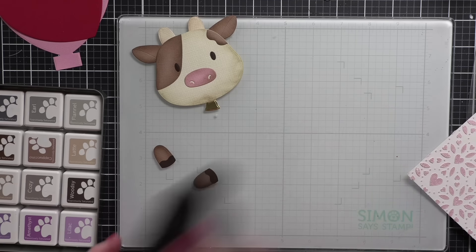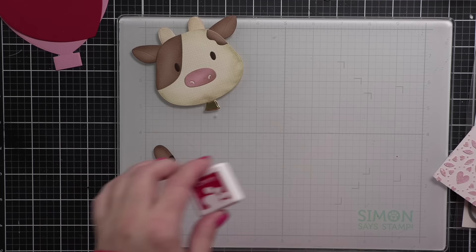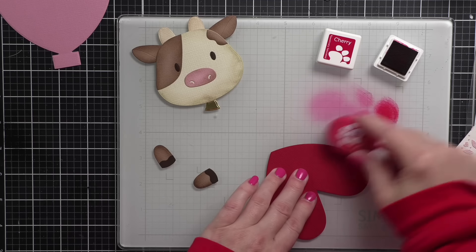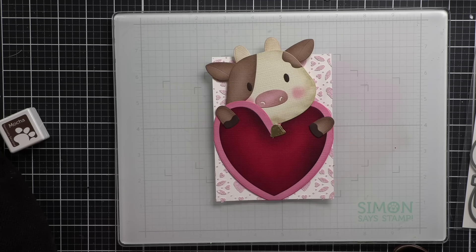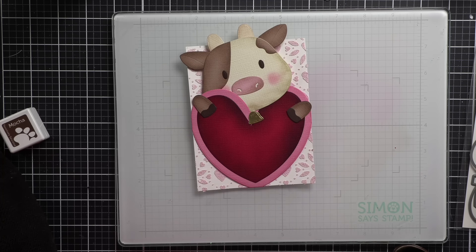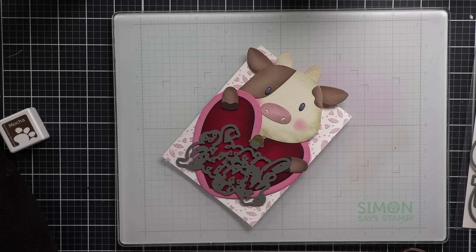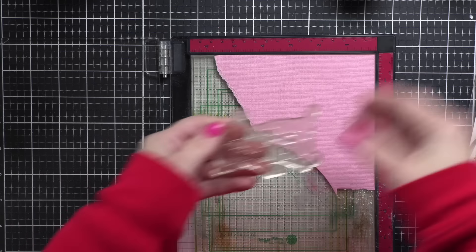For my hearts, I originally took a red ink — this is cherry — and I wanted to ink up the edges of my heart, but you really can't see that I've added any color, and as it dries it's not going to look like I added anything at all. So I went ahead and added mocha ink around the edges, and then I added a little bit of that cherry ink around the edges of the pink heart. I'm going to glue my panel to the textured background and tuck the cow's face and hands there.